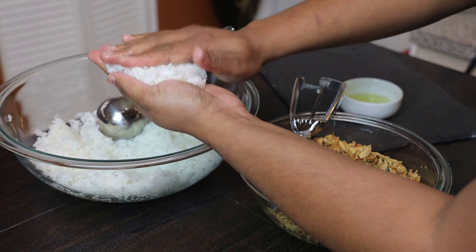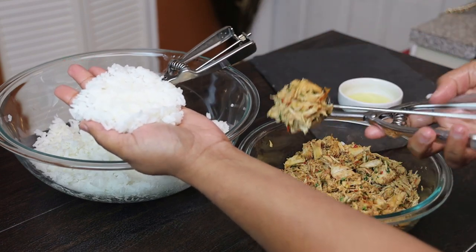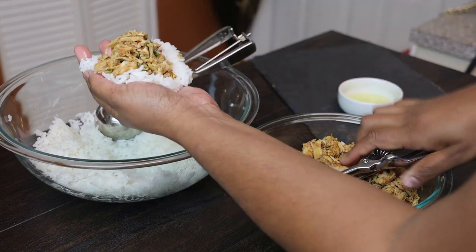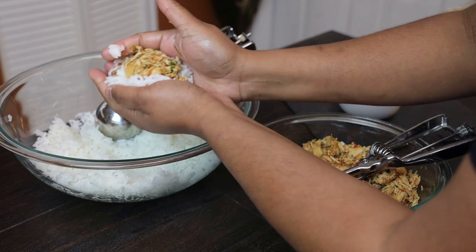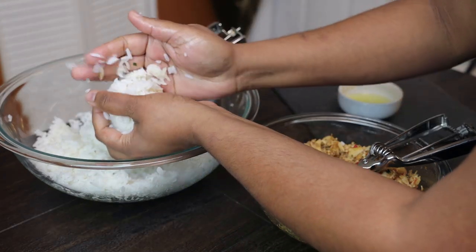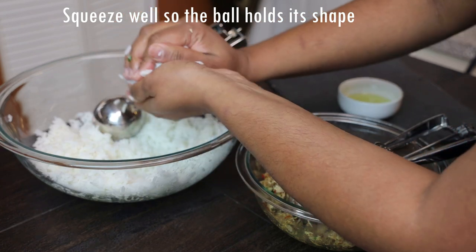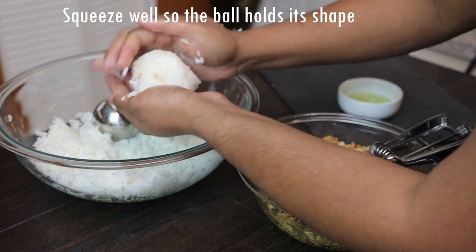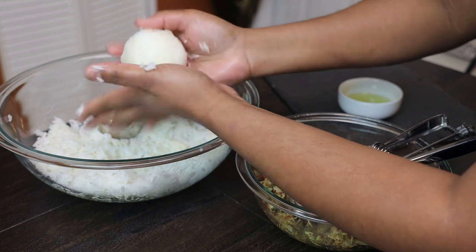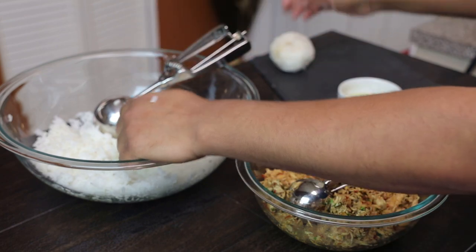Lightly oil your hands. I'm using jasmine rice — you want a sticky rice so the balls can hold their shape. Press out one scoop of rice, take another scoop of the filling and place it in the center. Bring the rice up to close the ball. If you have a little less rice on top, just pick some up and cover it — you want to make sure the meat isn't peeking through. Squeeze both hands on it really well until it comes together and holds its shape. Continue making balls until you've used them all up.